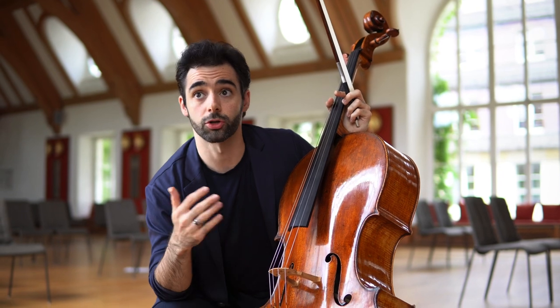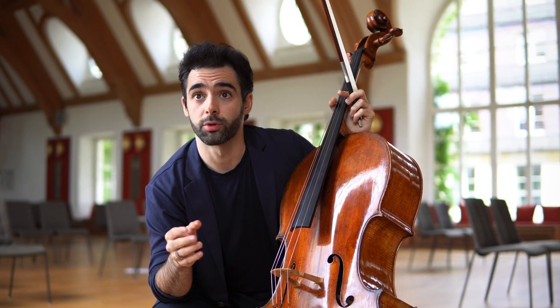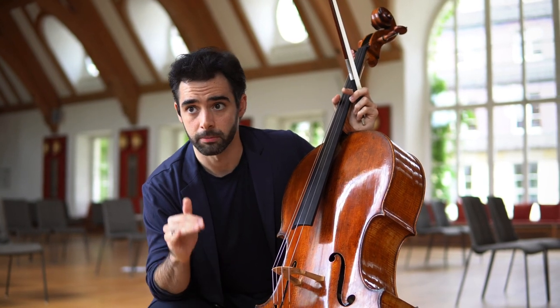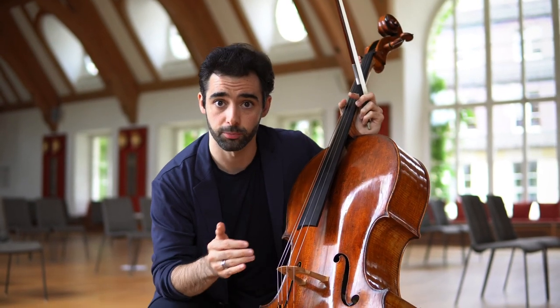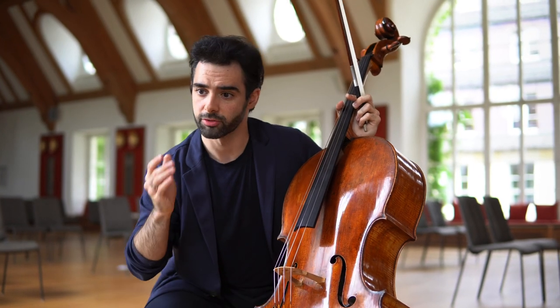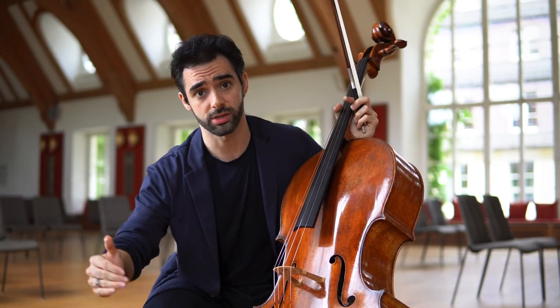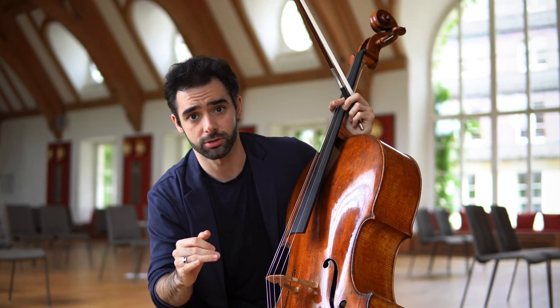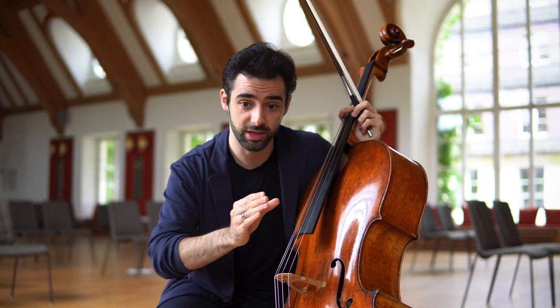With this exercise, not only will you gain a huge amount of bow control, which is very important, but also when you go back to playing with full bow, you will feel so much freer. You will also be able to decide when you use more and when you use less bow, and your bow distribution will be ideal.